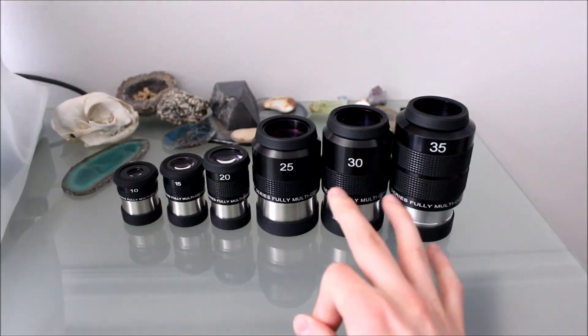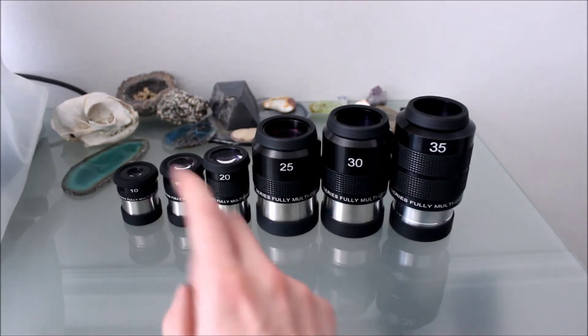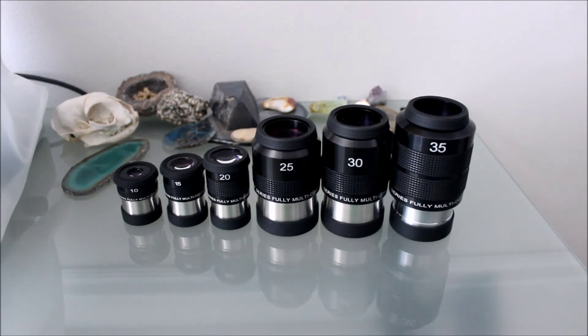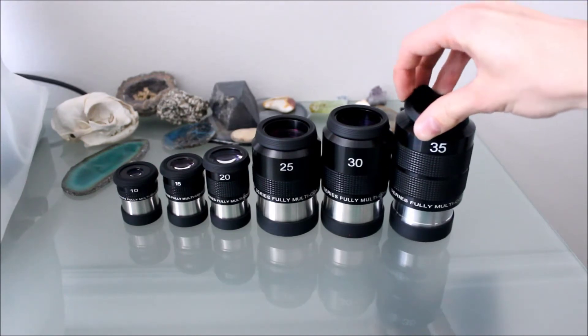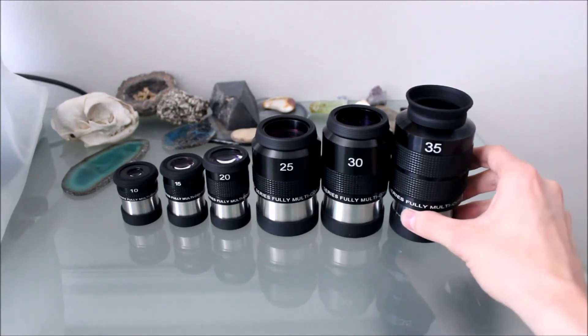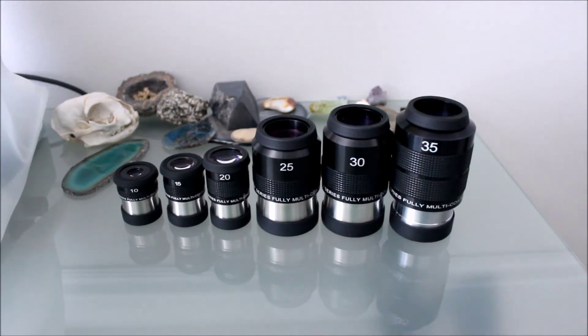The three 2-inch eyepieces that the set comes with are the 35, the 30, and the 25 millimeter. The three 1¼-inch eyepieces the set comes with are the 20, the 15, and the 10 millimeter. All of these have an apparent field of view of 70 degrees and they are all fully multi-coated. They all have the rubber eye guard that you can pull up on them. They are all of the Erfle design — a 5-element design consisting of 5 lenses.